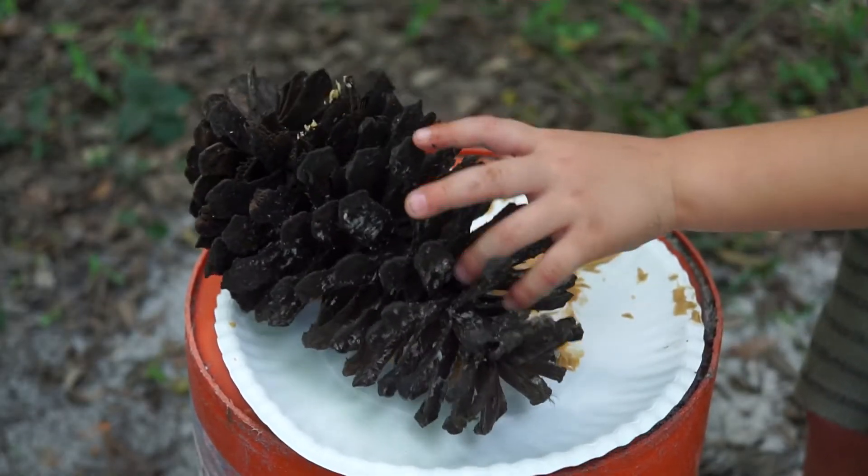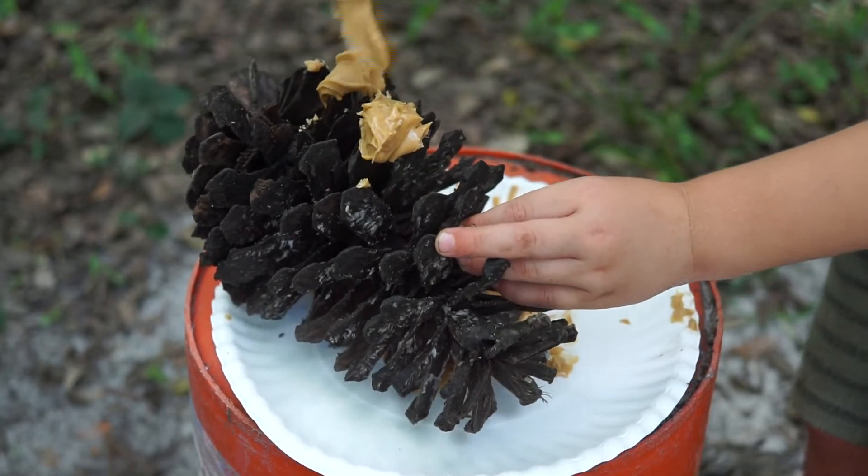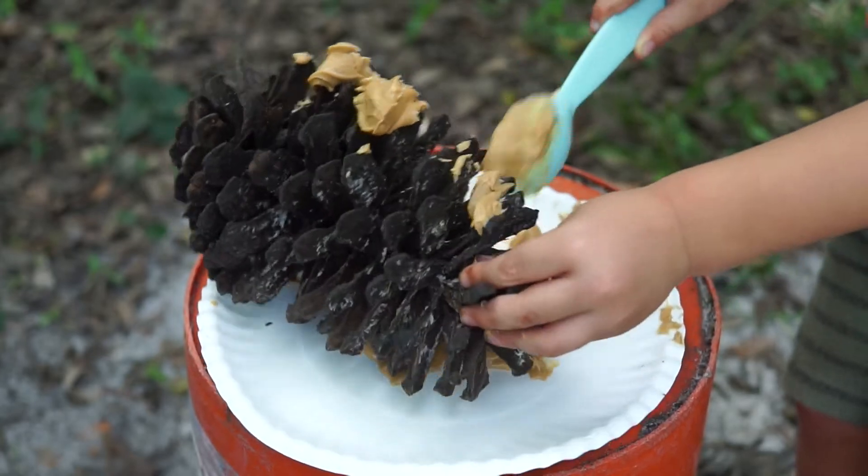Next, cover the pine cone with something to stick the bird seed to. You can use peanut or sun butter, which works great in the summer, and shortening works well in the winter.